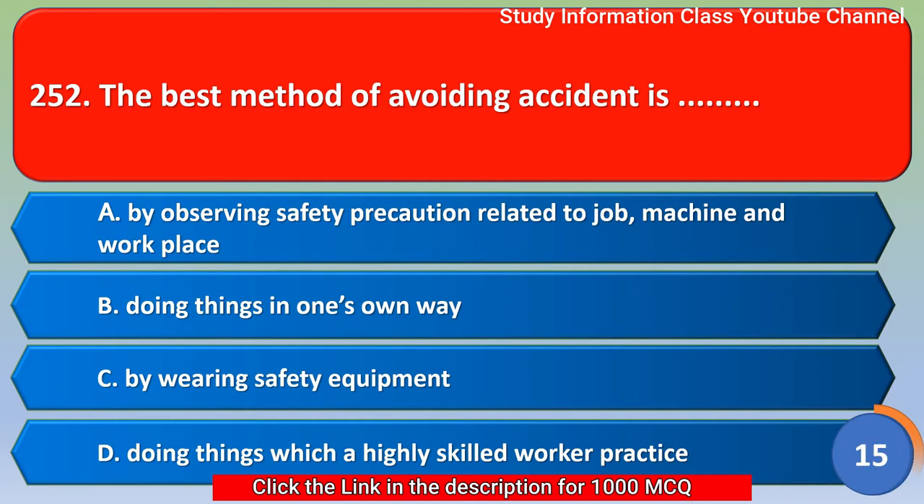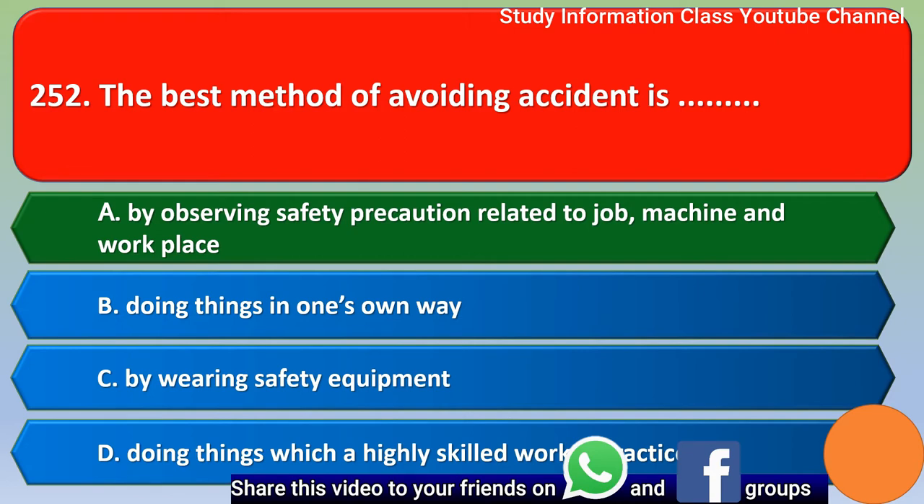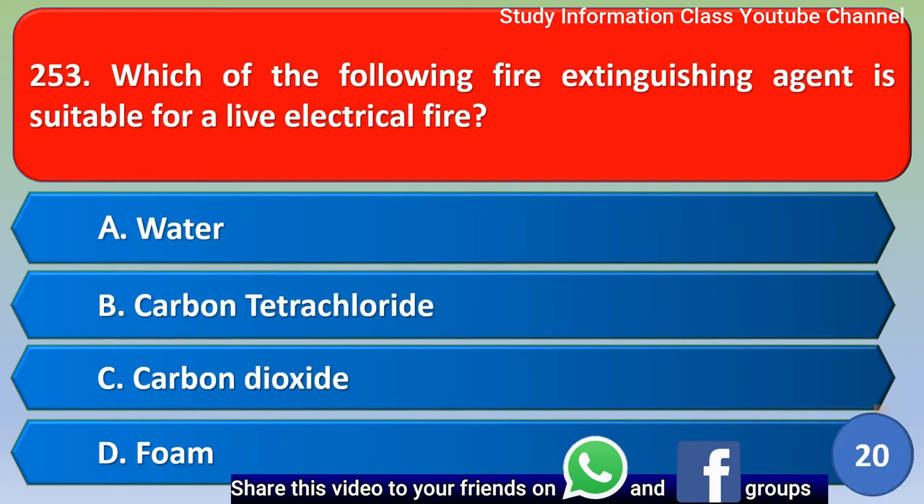Next question: The best method of avoiding an accident is? Four options are given. The correct answer is option A — by observing safety precautions related to job, machine, and workplace.